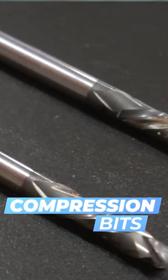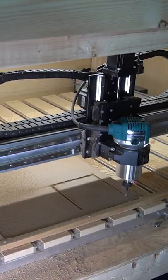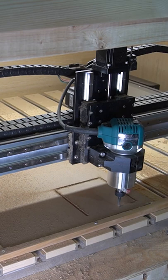It's also known as an up-down bit. That's because as it's moving through your material, it's cutting both up and down. The bottom portion of the bit is pulling upwards — it's an up-cut portion. The next section of the bit is a down-cut portion, where it's pushing everything downwards. So you've got both actions happening at the same time.